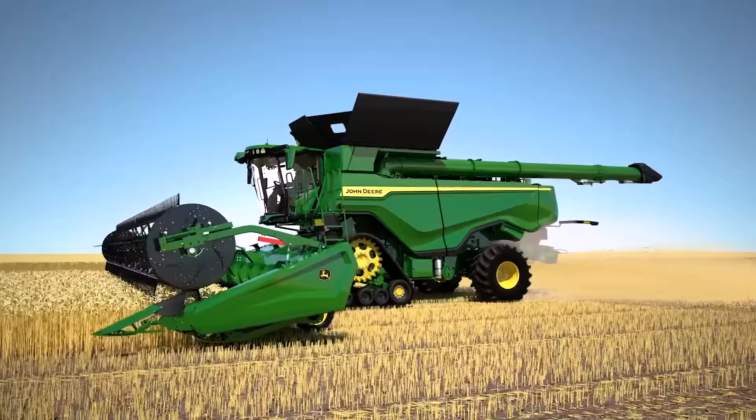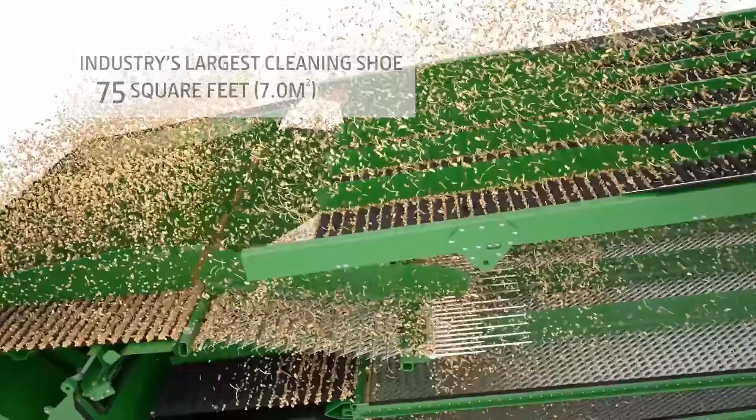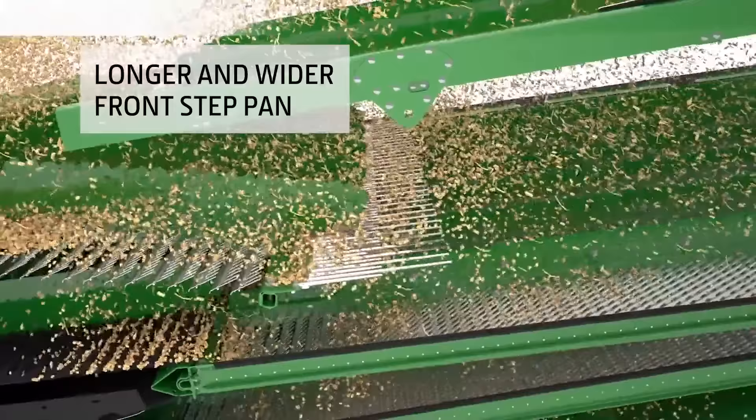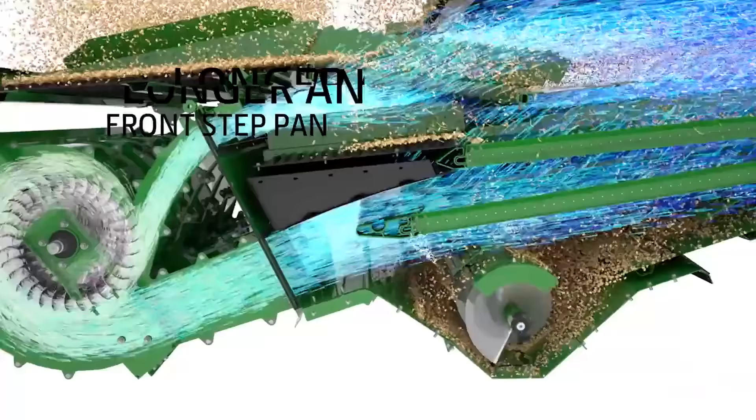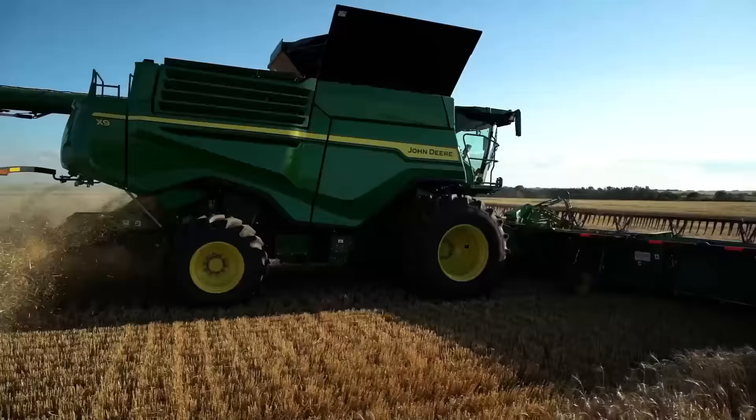To handle the crop flow from the dual separator, we designed the industry's largest cleaning shoe with a remarkable 75 square feet of cleaning area. We also designed the shoe augers with a longer and wider front step pan to begin separation before the crop reaches the front chaffer. And four turbine fans increase the airflow across the full width of the shoe, helping ensure cleaner grain pass after pass.